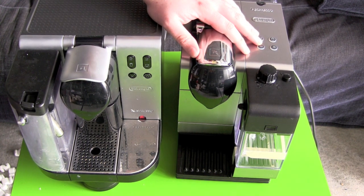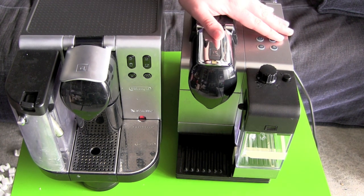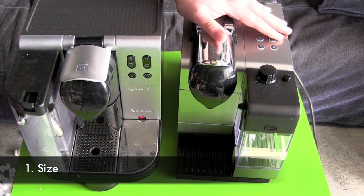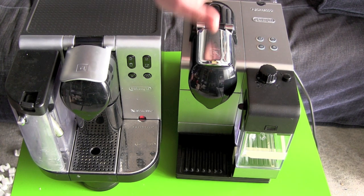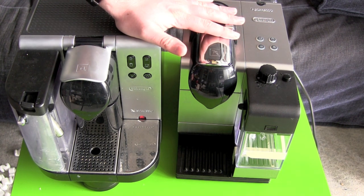The main difference between those two machines is the Latissima Plus is the newer one. It's a little bit smaller, around 20%, and it got some improvements. So let's get a quick tour around the machine.